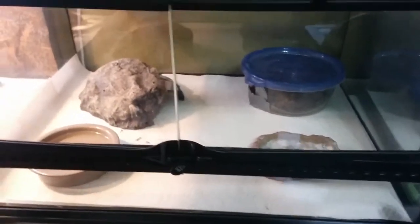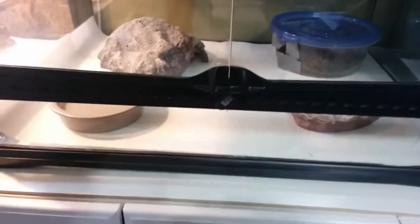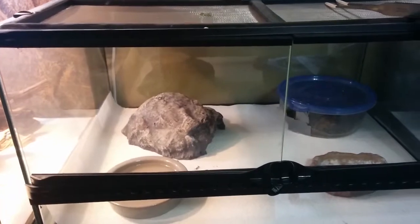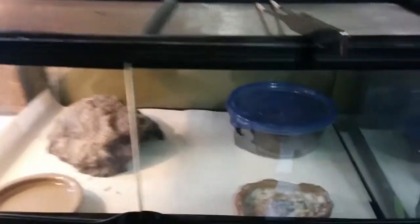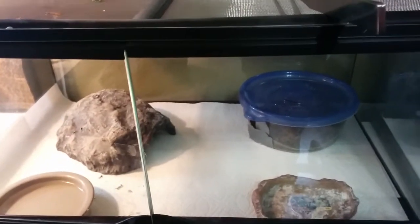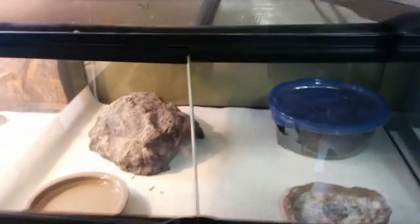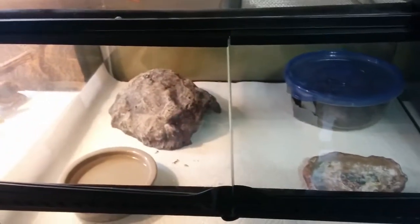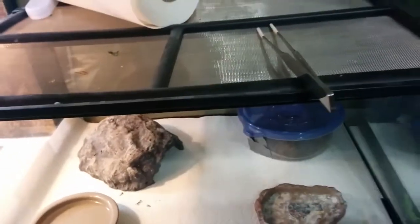Here's a video of my leopard gecko and how I have it set up. It's an Exoterra tank — wider but not very tall, because leopard geckos don't climb. I use paper towels as substrate. Do not use sand; they can get impactions from it, so there's really no need. Some people use tile, but I just use paper towels. It may not look as great, but it's easier to clean — just take the towel out and throw it away.